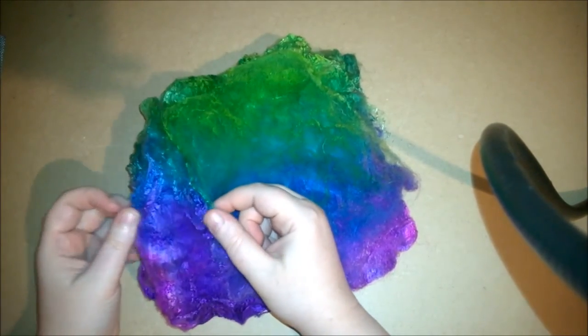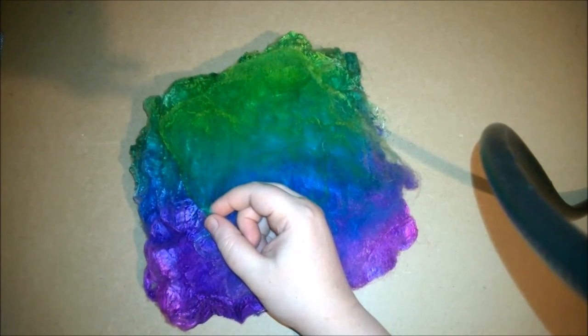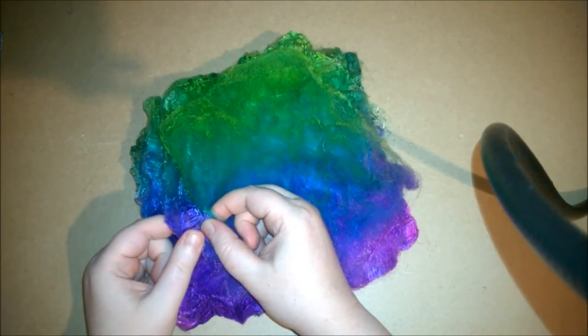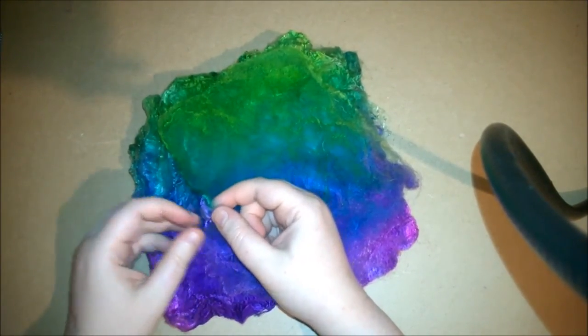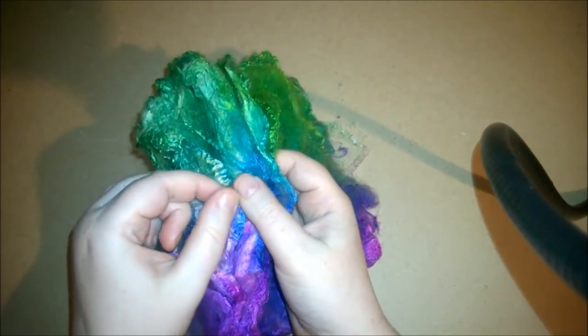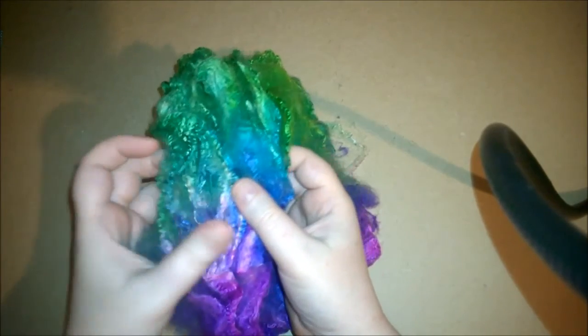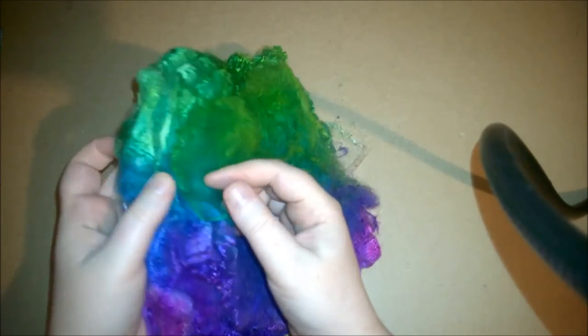To start, what you want to do is peel a thin layer off — the thickness depends on what you want. For this example, we're going to look at making yarn out of it. You can do thicker yarn or thinner yarn depending on what you're looking for. You can see from the side of the hankies that there are these really fine layers.